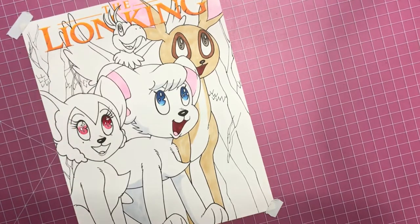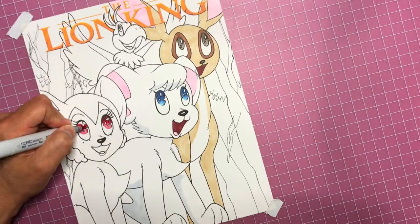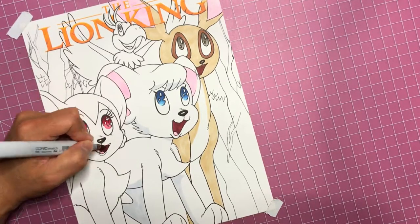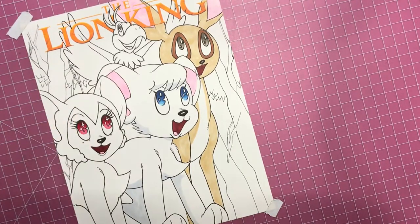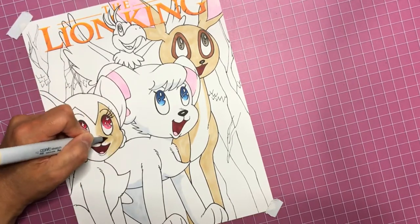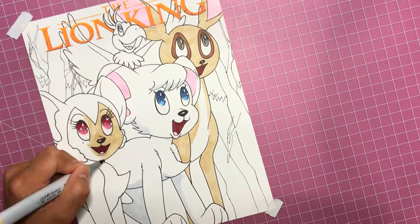I'm using pink, red, and a maroon color to do the effect and then blending it together - just using the markers to blend, not using the blender that comes with the Copic sets, because frankly I don't know what I did with it. So now I'm filling in her fur and I like the way she came out - she came out really sweet.